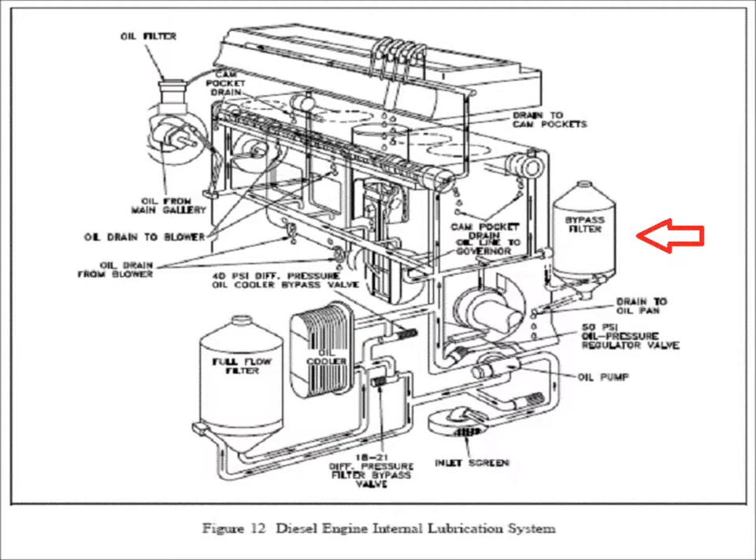We call it a bypass system because it's not in line with the full flow oil system. It's on a side circuit — a separate circuit which takes a small amount of oil off, away from the engine, through the filter dehydrator, and then through a separate tube returns it to the oil pan.